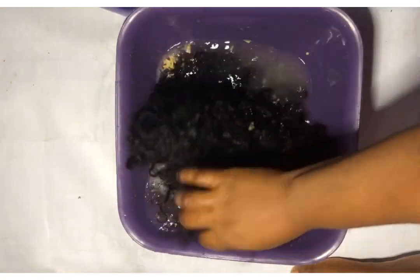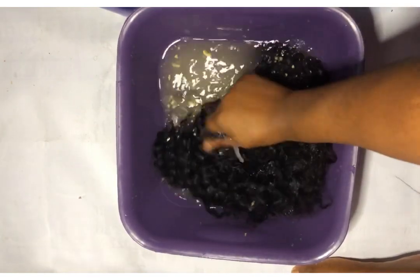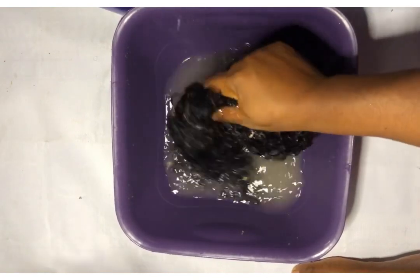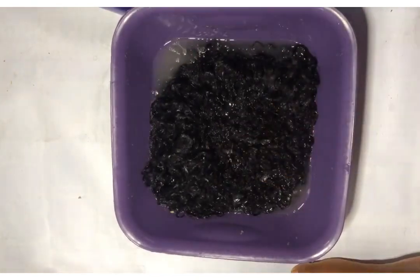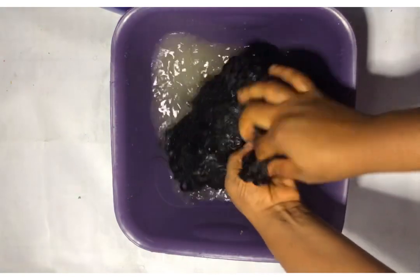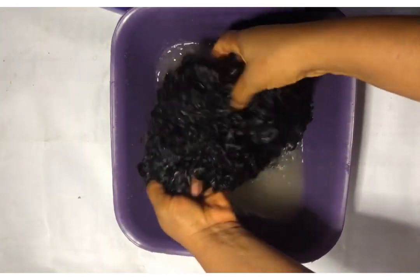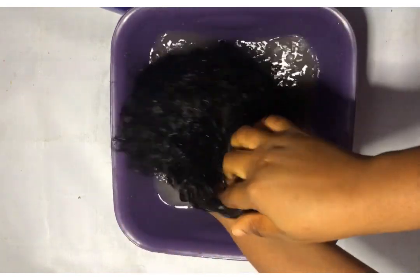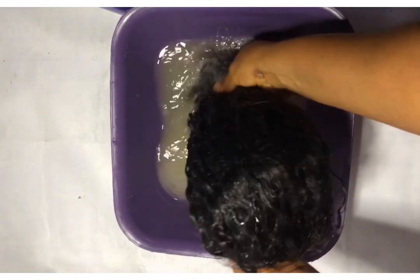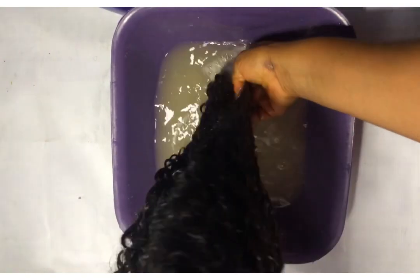I'm dipping my wig into the water and just handling it carefully. You can see the dirt from the products that I've been using on it. I'm actually going to be washing it two times, so this is the first wash.